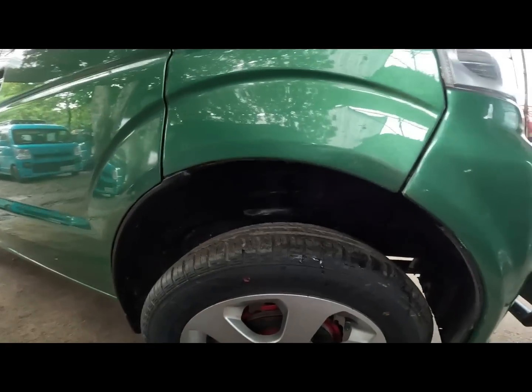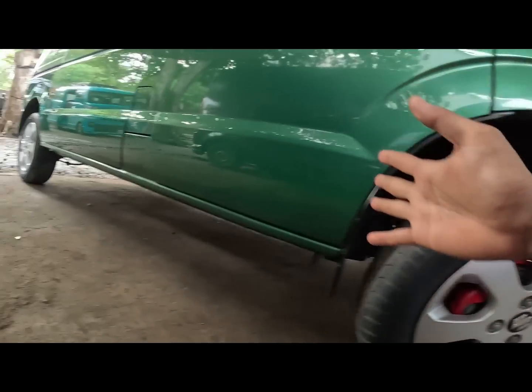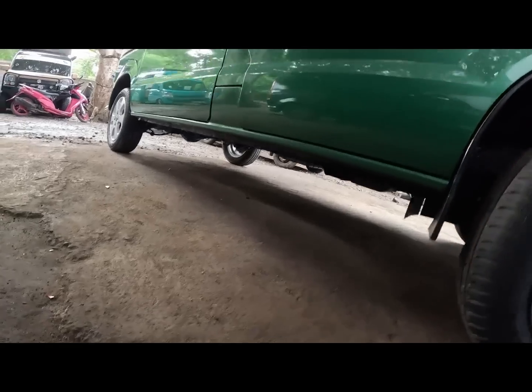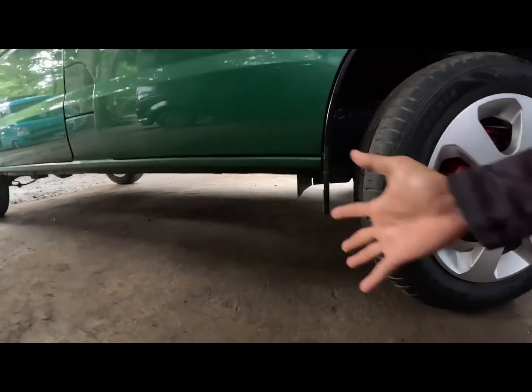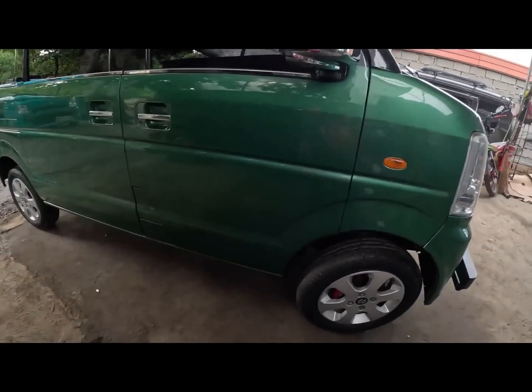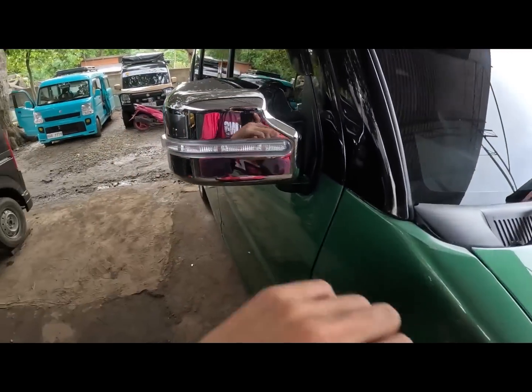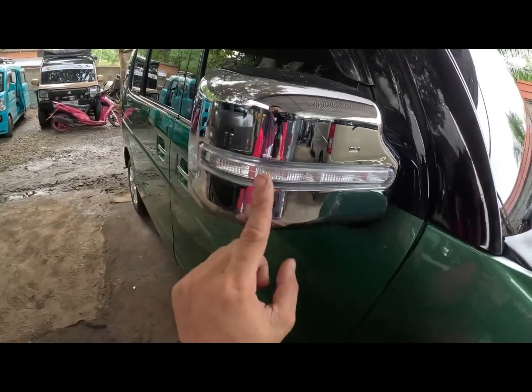So lifted po yung ating unit mga call. Mas mataas na yung kanyang ground clearance compare sa standard. Nasa 12 inches. So yung original nito nasa 8 to 9 inches po yung original na ground clearance nya mga call. Dito magkita natin meron tayong chrome side mirror with lights.